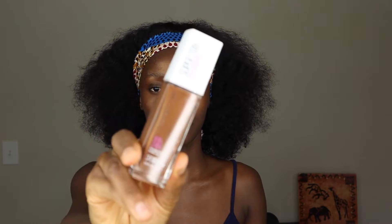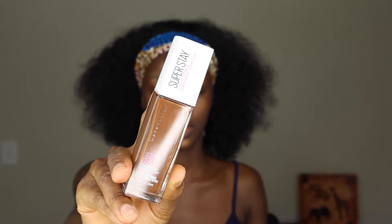I'm going to go in with my Maybelline Super Stay Foundation in the shade Deep Bronze. One of the brushes — if not all of the brushes — I'm going to be using in this video are from AliExpress. If you need good makeup brushes, AliExpress is the plug.